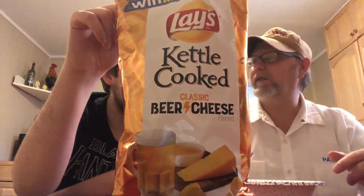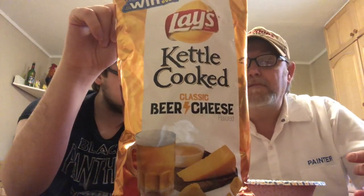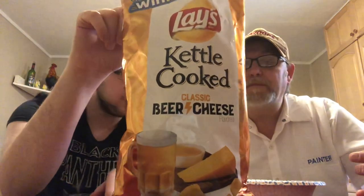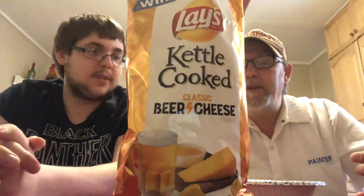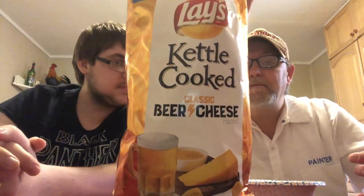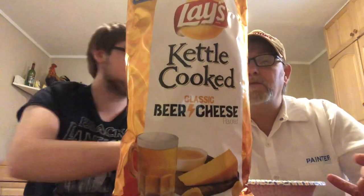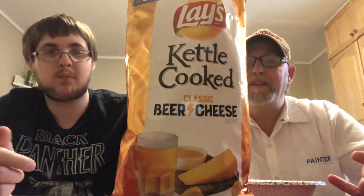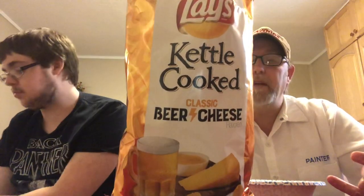Good idea Jeremy, maybe we should have read the ingredients. Malted barley — hops in there too! Beer solids, spice, buttermilk, mustard seed — I'm getting a little bit of a mustardy-ness. Beer cheese seasoning, cheese cultures, onion powder — I'm getting a little bit of that. Corn syrup, not so much. These are really good though.